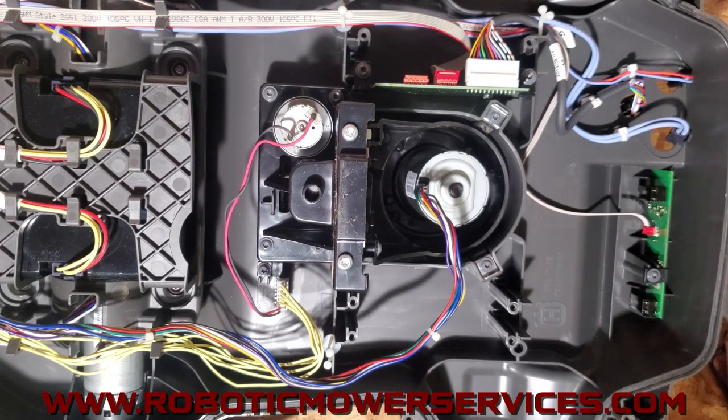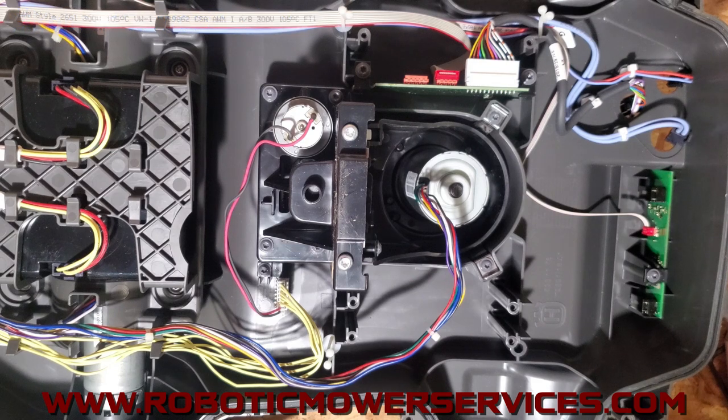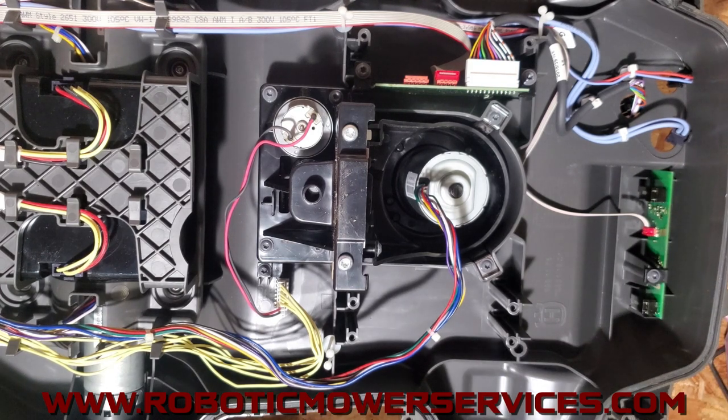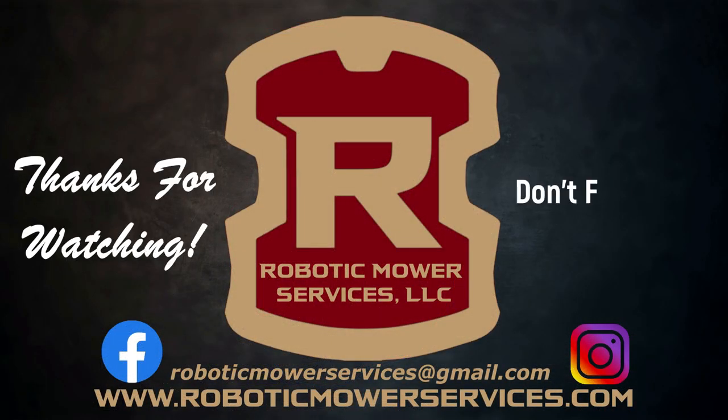If you don't see what you're looking for on the site, send us an email at roboticmowerservices@gmail.com. If you have questions, need technical support, or need help with something, email us or go to the Contact Us page on our website — you can send a message and submit pictures if you have issues that need clarification. That's going to do it for this video. As always, thank you for your support — make sure to subscribe to this channel and thanks for watching.